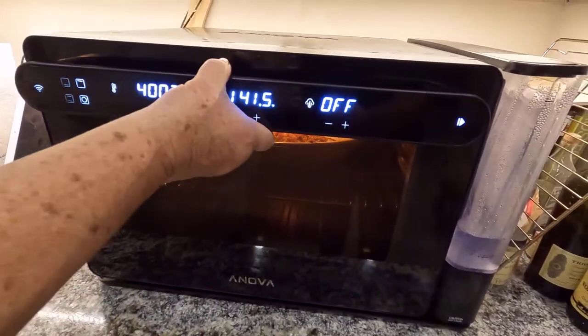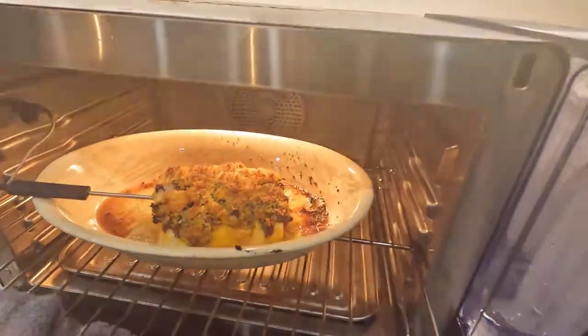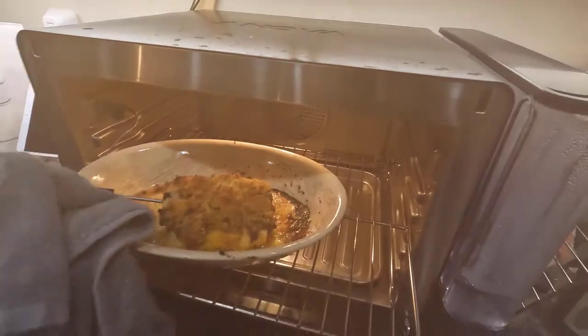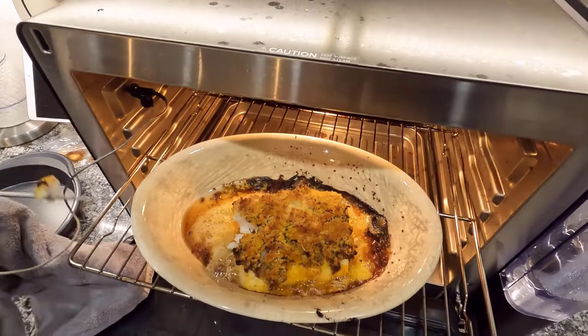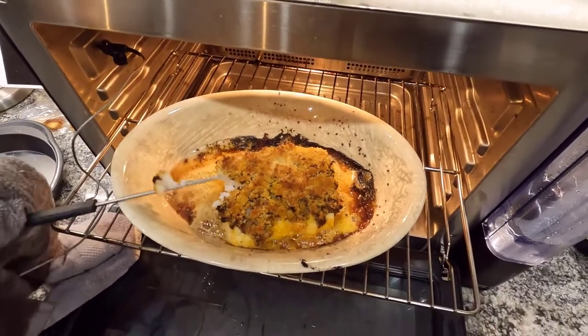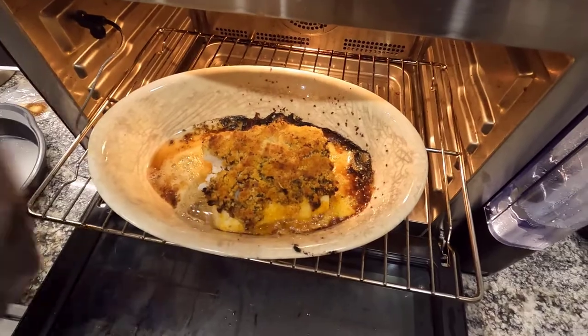My probe just went off at 140 and I'm going to take it out. Oh — steam! That looks good, steaming away. Let's take my probe out first. It's flaky! It is flaky. Don't touch it — I want to get my probe out.